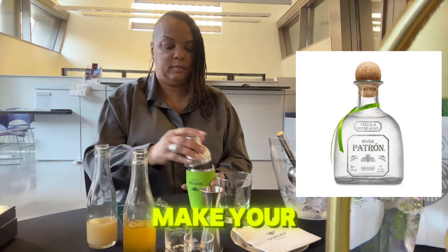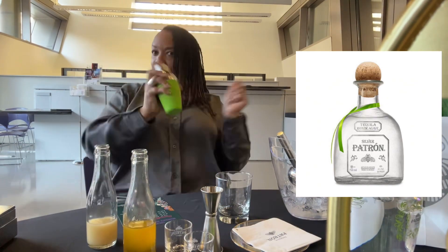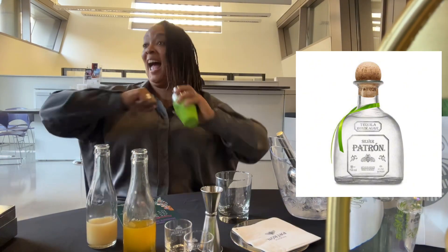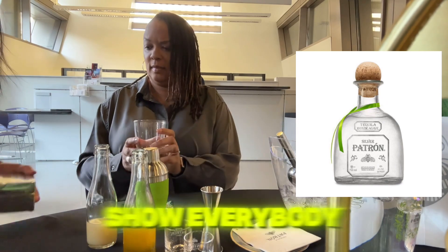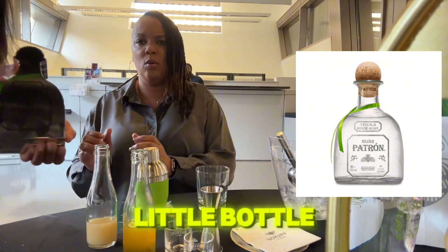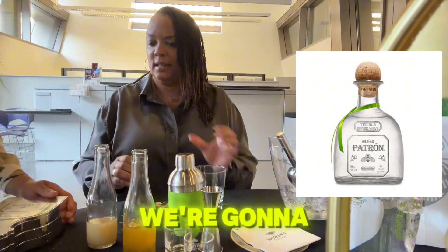Pop that top on, make a good seal, and give it a good shake. Before you open that, we're going to take your glass.